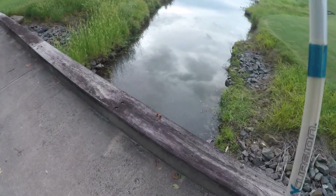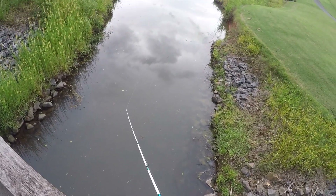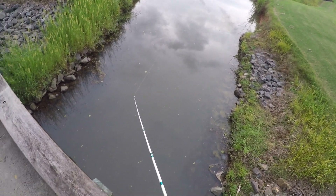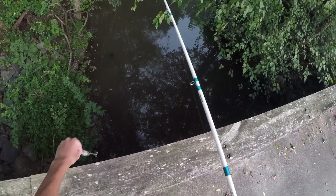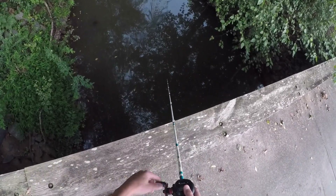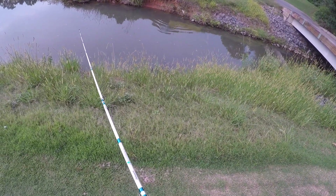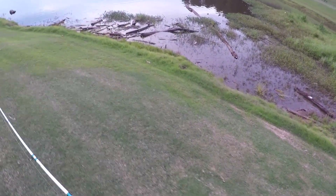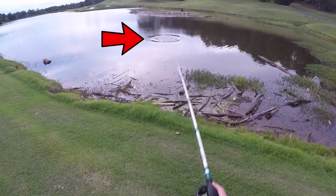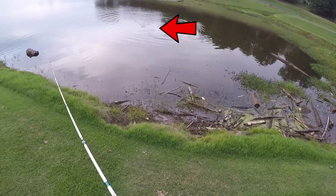There's a bridge. There's some orange mushrooms in there. I'm just going to try to cast along this and hopefully get a bass to bite in this little creek.